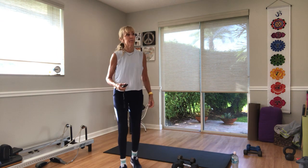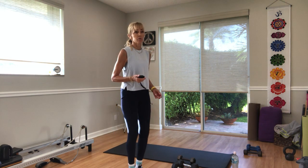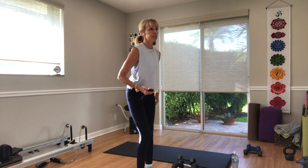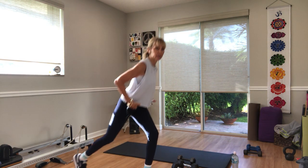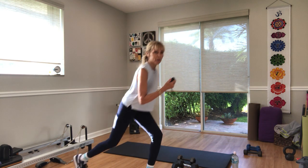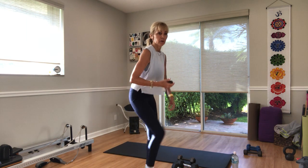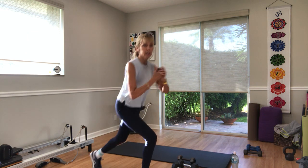Alternating lunges — front, back, or side. You choose in three, two, one. Let's go. Alternate right, left. Little hinge forward if you're going into that real lunge — might give you a little change of the glute work. Ten seconds. Five, three, two, and one.